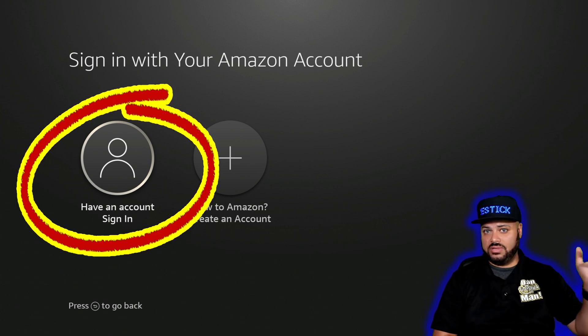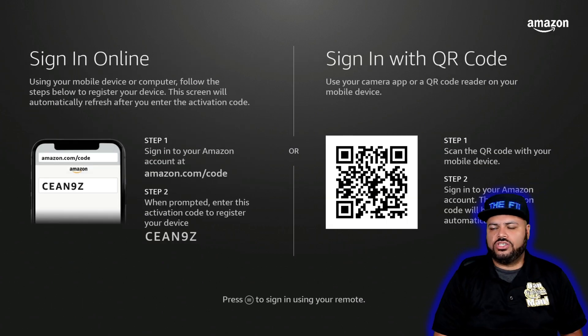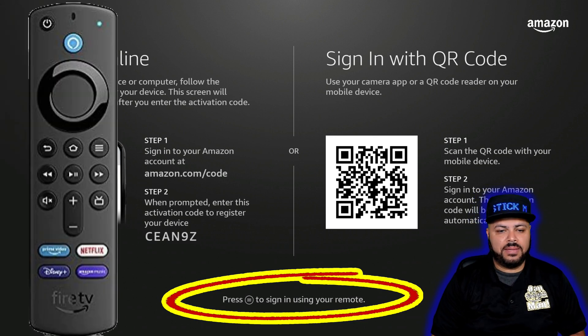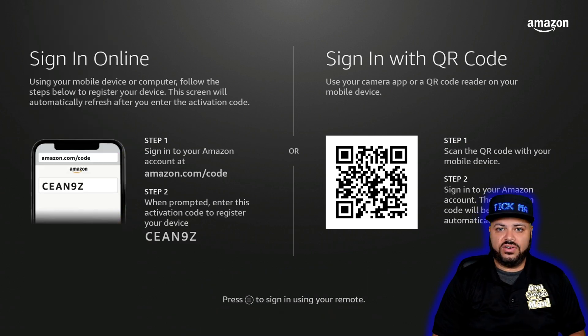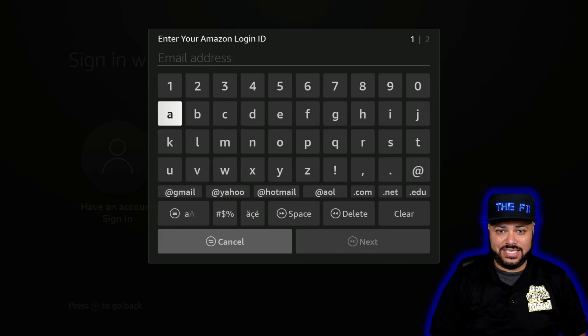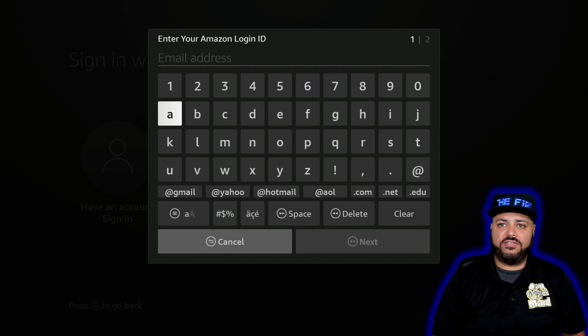Once you have that set up, click 'I have an account.' It's going to bring you to the next screen. You can skip the online instructions by pressing the options button — some people call it the hamburger button, the one on your remote with three lines. Press that one time and it'll bring up a pop-up where you enter your email address, hit next, then enter your Amazon account password and that should register your account.